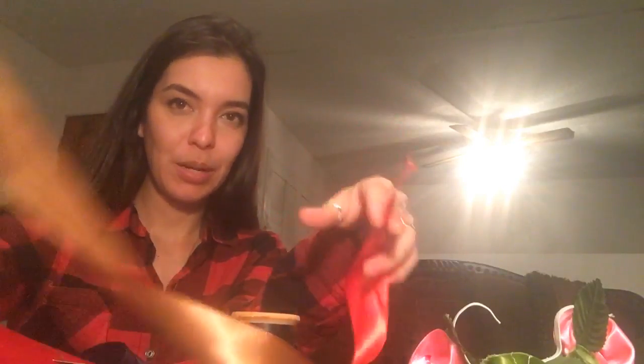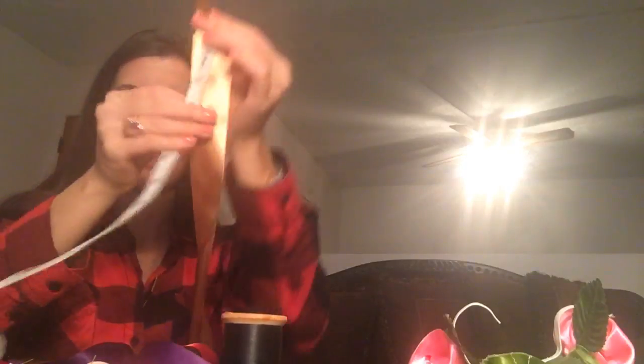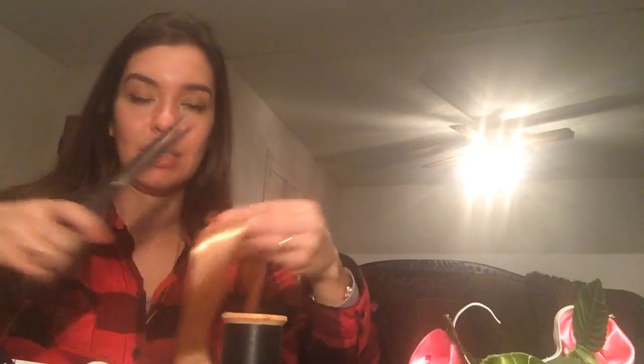The next one is going to be red and gold. To make this ukulele lei, I'm going to measure approximately 13 inches — it doesn't have to be perfect — and I'm going to cut three of these strips.